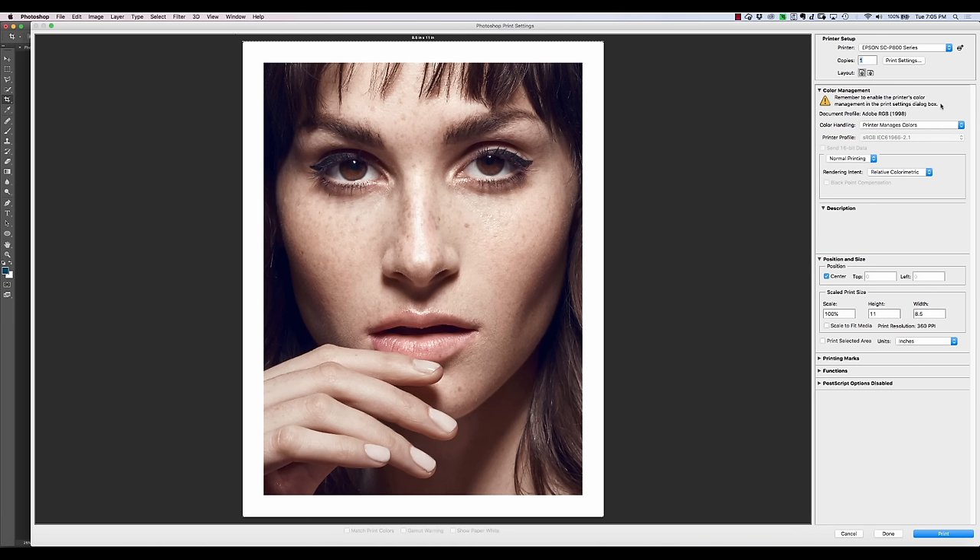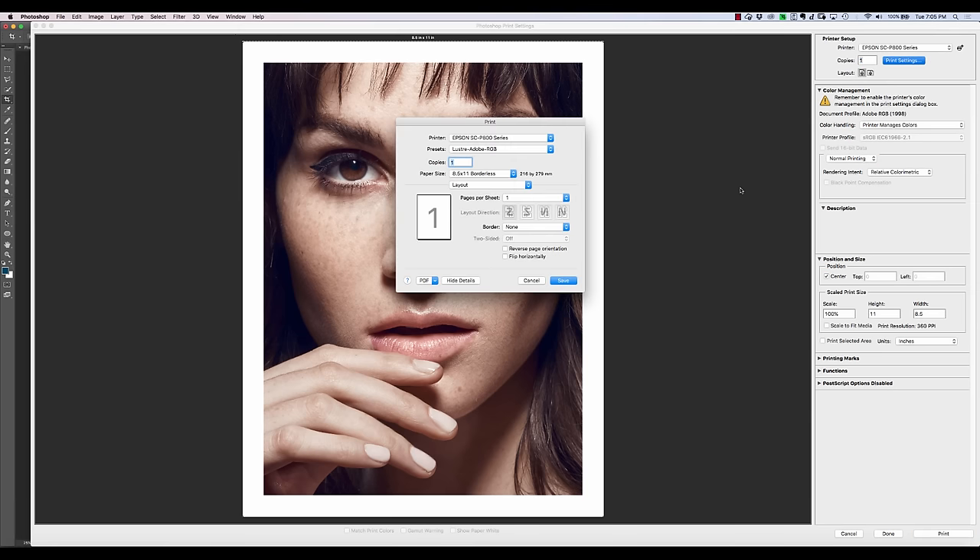It really depends on what you need. If you have the printer manufacturer's paper, then usually printer managing colors works just fine. So we pick our printer — we've got this Epson P800 — and we're going to hit Print Settings. That's going to bring up the print dialog, which of course will vary depending on the print manufacturer you have. If you have Canon, it might look a little bit different.